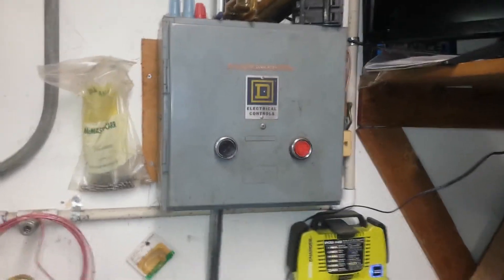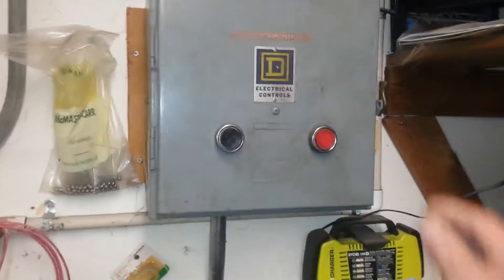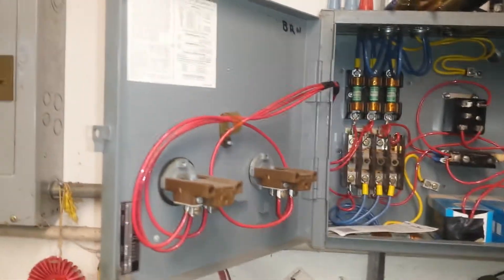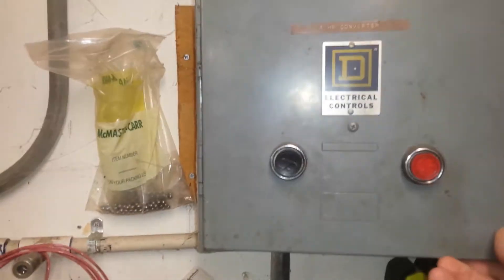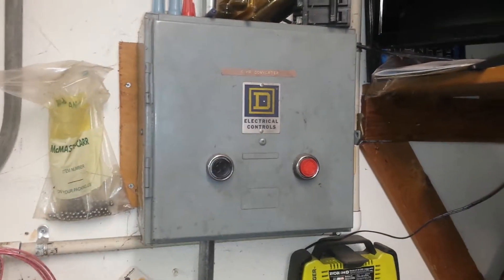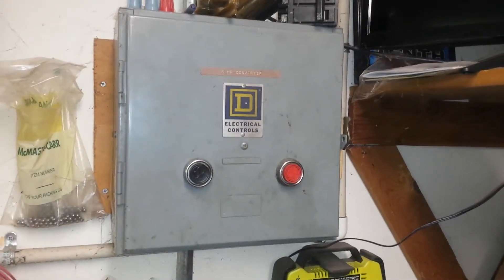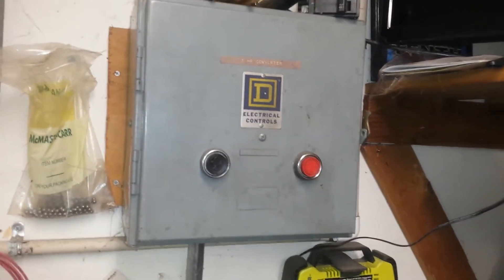We're going to press this button and see what happens. That is the phase converter I built about 30 something years ago, before phase converters were really commercially available. There have been people making videos about using a rotary phase converter, VFD, or static phase converters in lieu of one.